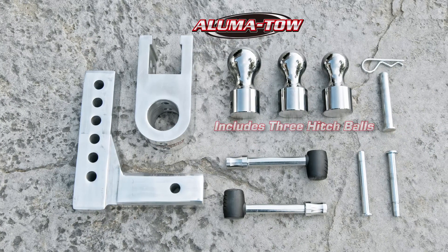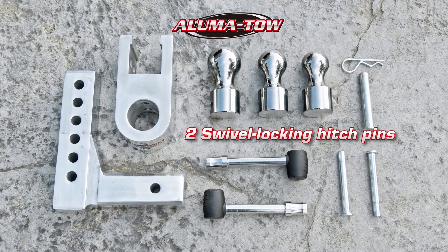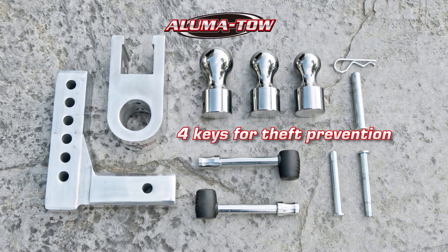Every AlumiToe model comes with three rust-resistant hitch balls and two upgraded key-to-like swivel locking hitch pins with four keys for theft prevention.